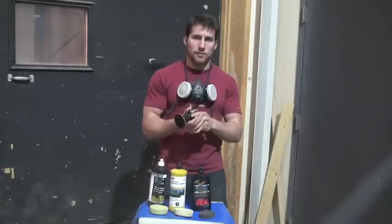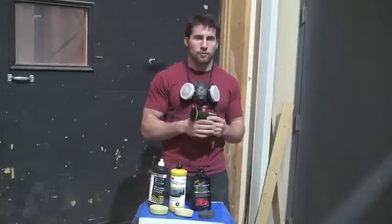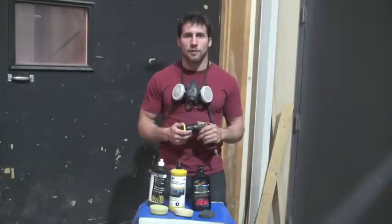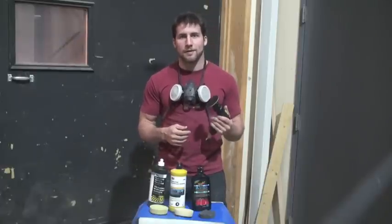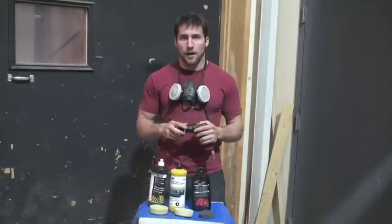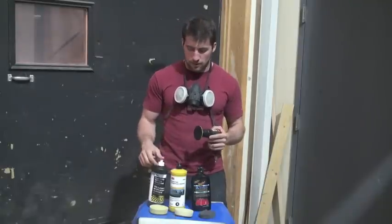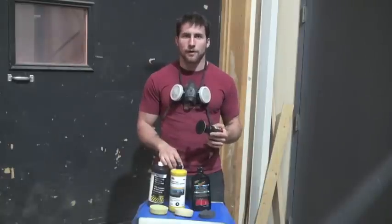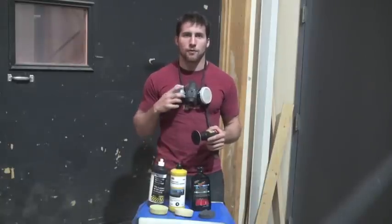With medium pressure I polish it out, probably two or three times with each compound, making sure to wipe off the excess in between. One other thing to note: these 3M products in particular are pretty toxic and hard on the lungs, so I recommend wearing a respirator.